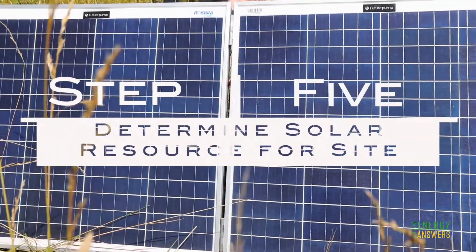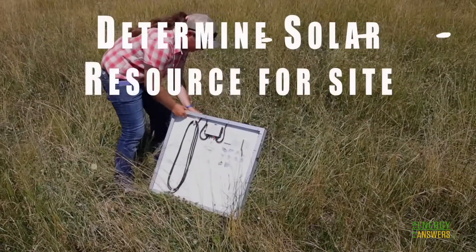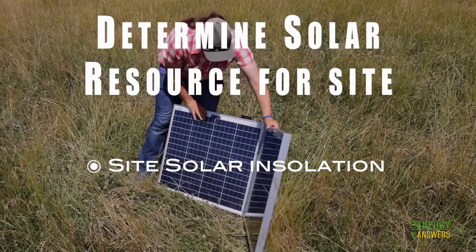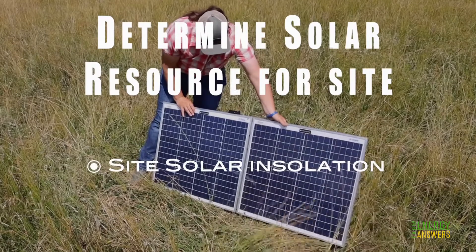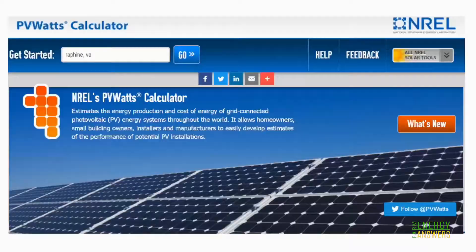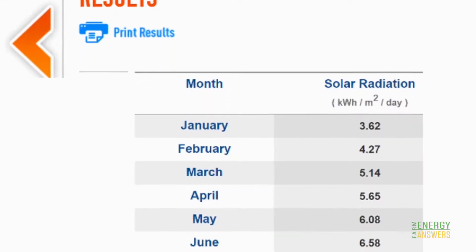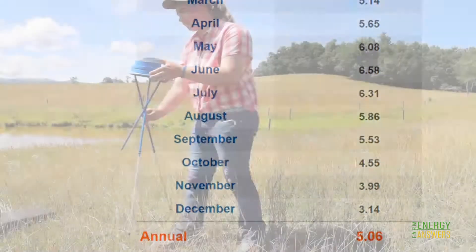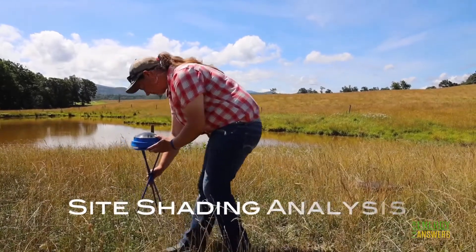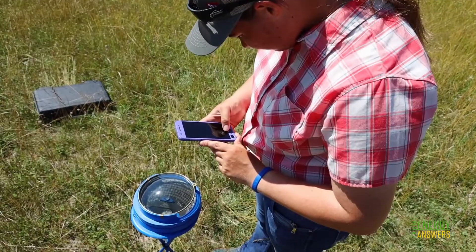Step 5: Determine the solar resource for your site. Site solar insolation helps you determine how much of the sun's energy will reach your PV or solar panels, and can help calculate wattage needed to power your system. A good source is the free online calculator PV Watts from the U.S. Department of Energy. You will also need to consider site shading analysis by using a solar pathfinder, which can provide a full year's worth of solar and shade data all at once.